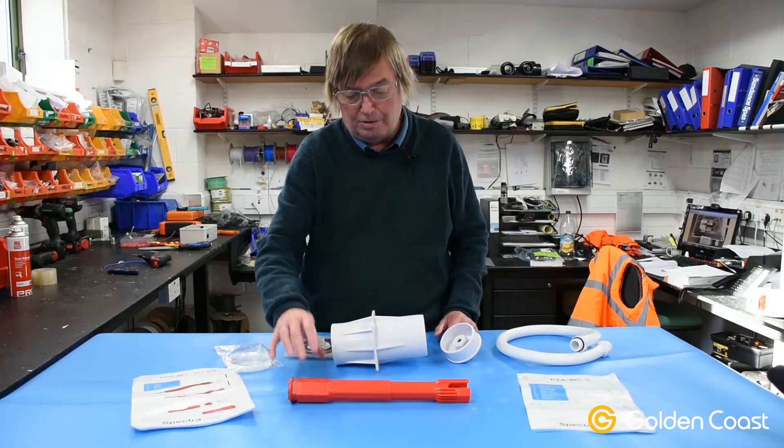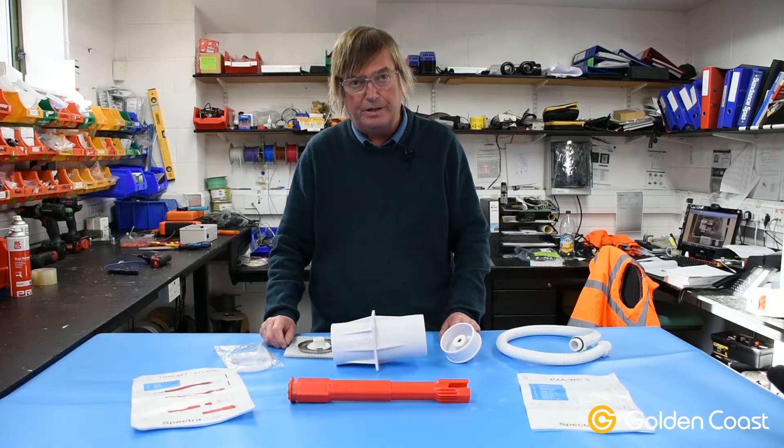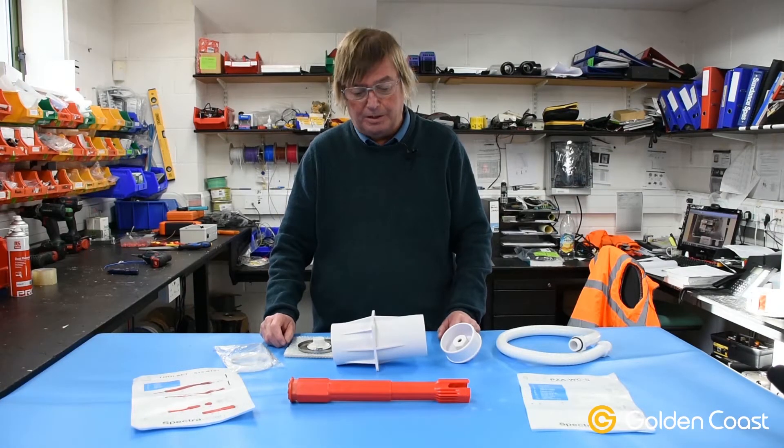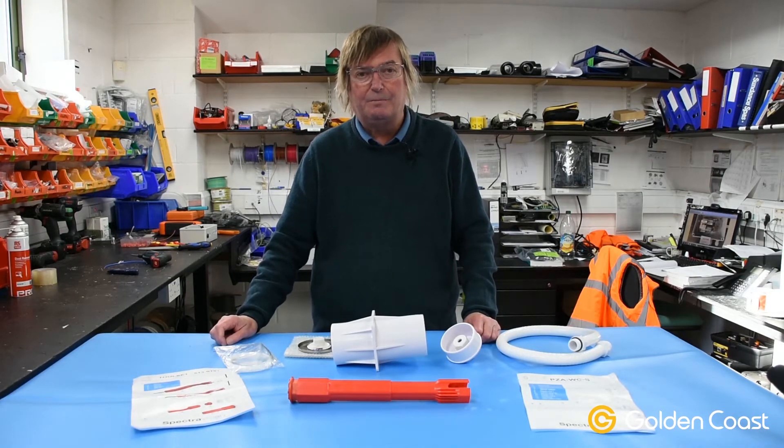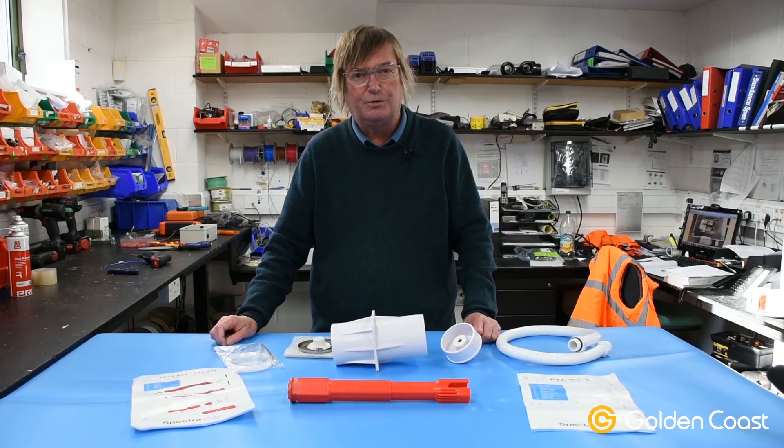So that's the red installation tool from SpectraVision for the Adagio Pro range, and every customer is allowed one of these free with their first order. If you need any more information on that, please don't hesitate to contact us in the usual way.